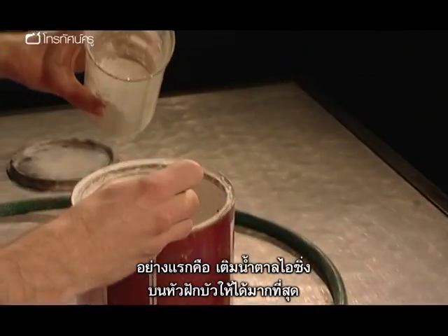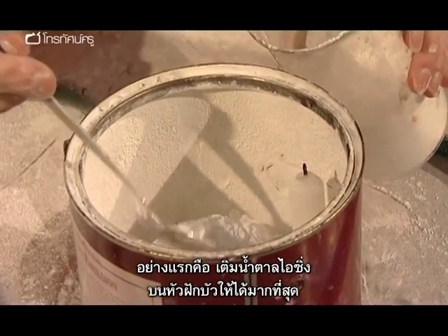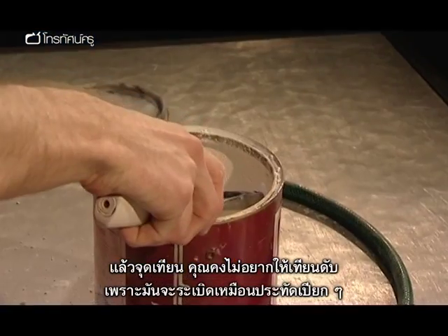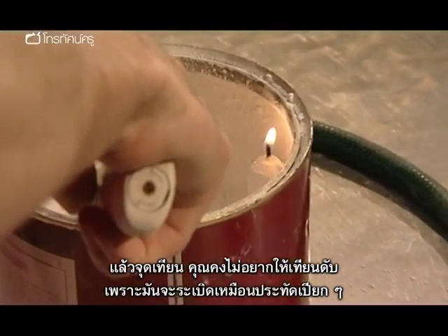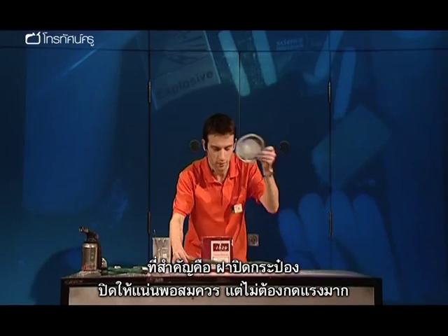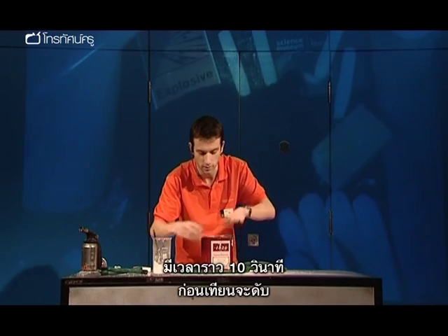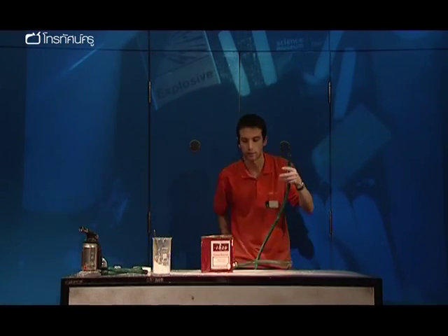First thing to do is put plenty of icing sugar on the shower head — as much as you can fit. Light the candles to start with; you don't want these to go out otherwise you're left with a very damp squib of an explosion. Most important bit of all, the lid — on firmly but not too hard. We've got about ten seconds now before those candles go out, so give it one big puff.